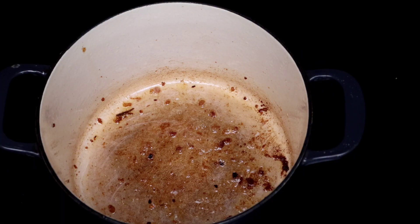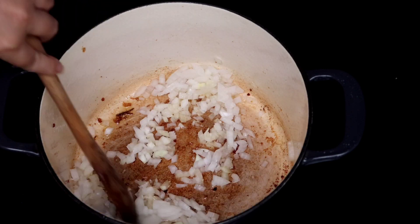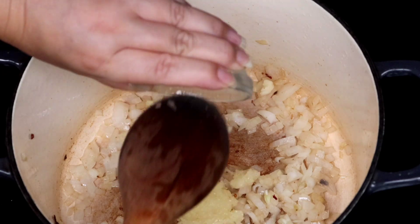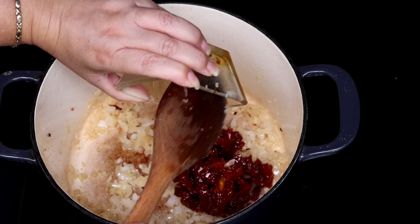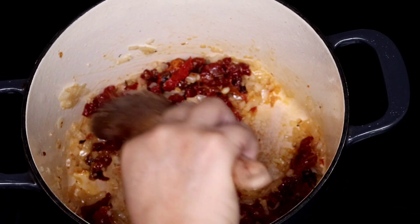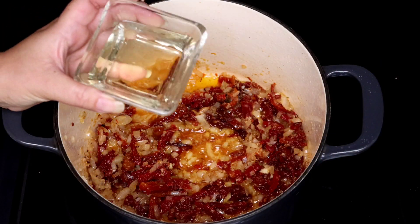Now we can make the base for the sauce starting with the diced onion. Let's go ahead and add the garlic. After about a minute we can add the tomatoes. Already this smells amazing. And I'm coming in with some white wine to deglaze the pan.